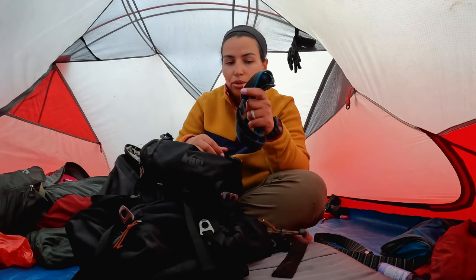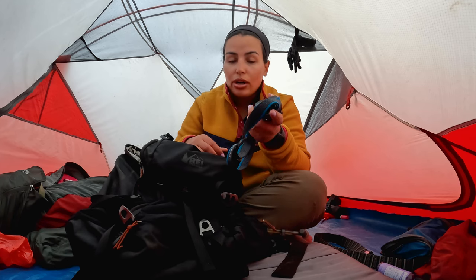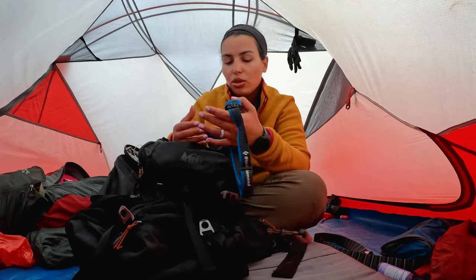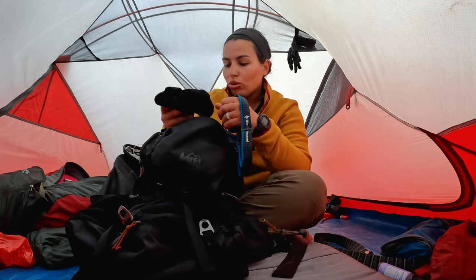Headlamp. You have to have a headlamp because you just don't know what time you will get to camp. It gets dark, especially right now — the sun sets pretty early. So I have a headlamp, and make sure you have extra batteries too.